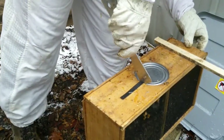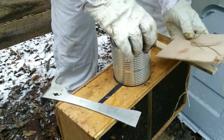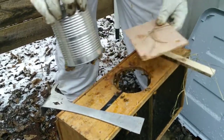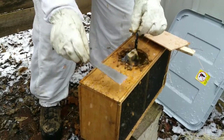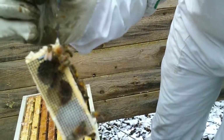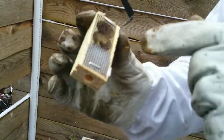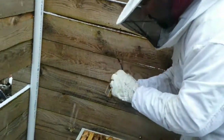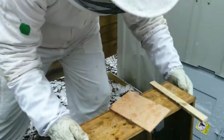We're going to lift this can up. We bought this package from a local beekeeper. Our queen's in there running around. There's a little piece of white stuff here — it's called queen candy — and the bees are going to eat it from both sides and release her automatically for us. I'm going to give them a thump to knock them out, and then we're going to dump them in.